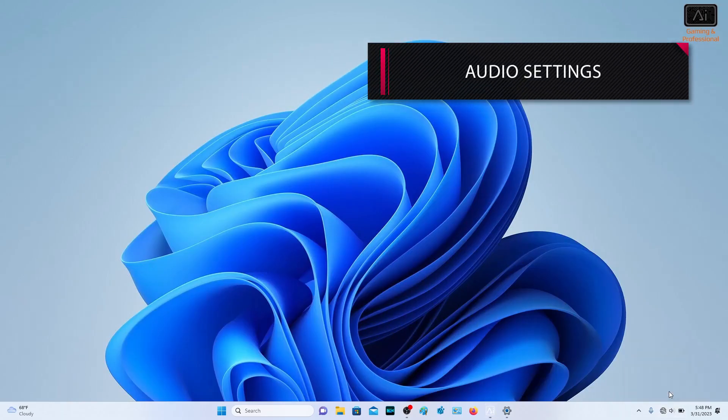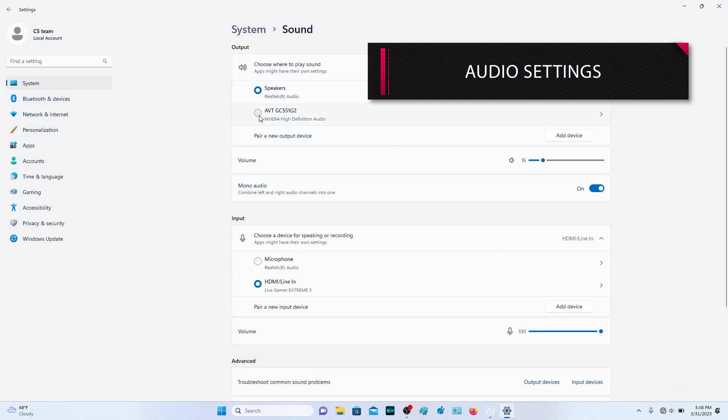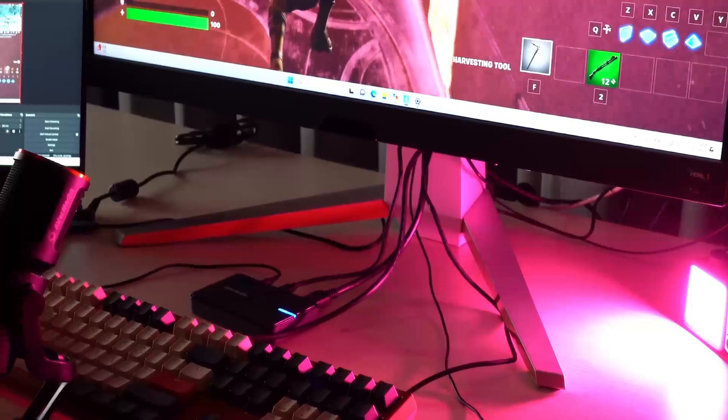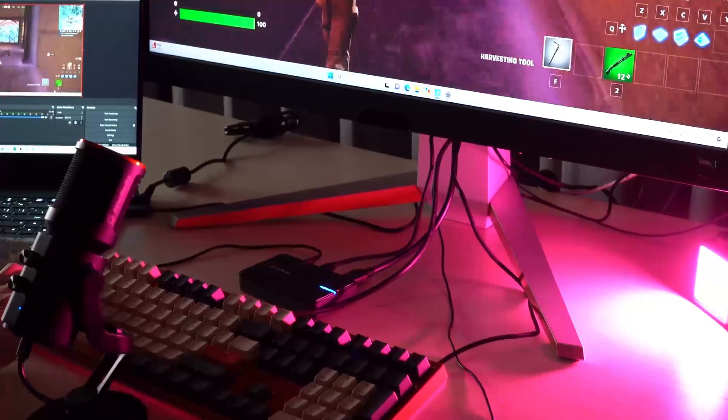Last, for the audio setup, you must set the capture card as a playback device on the gaming PC, so that the audio can be captured in the software on the streaming PC.